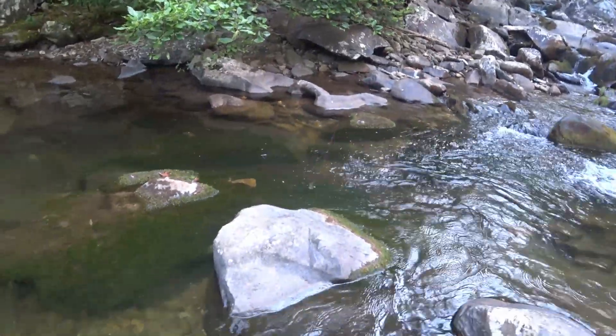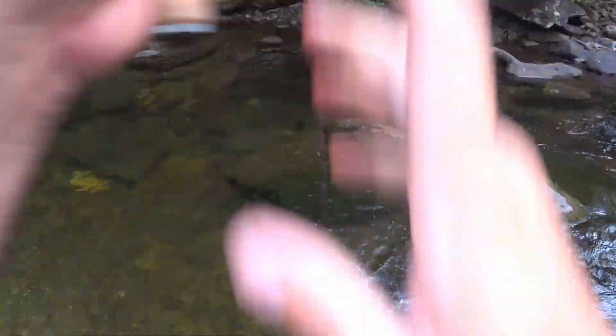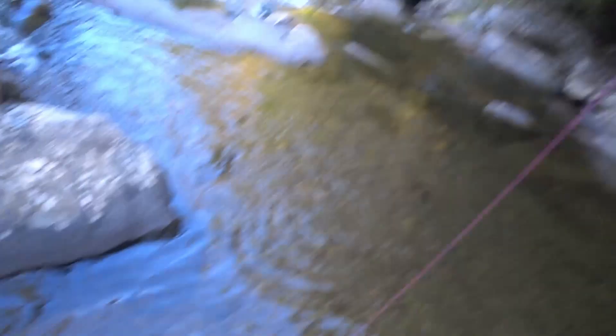I've caught a trout! I don't know where my net is. Alright. Looks like a stocker, maybe. But, regardless.